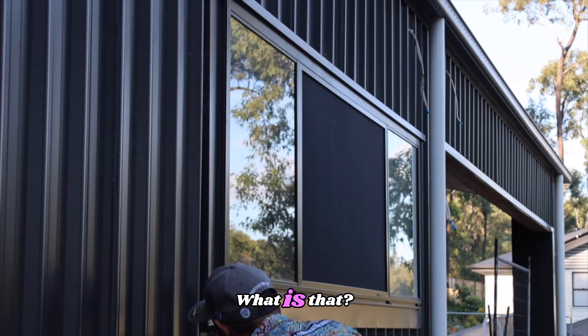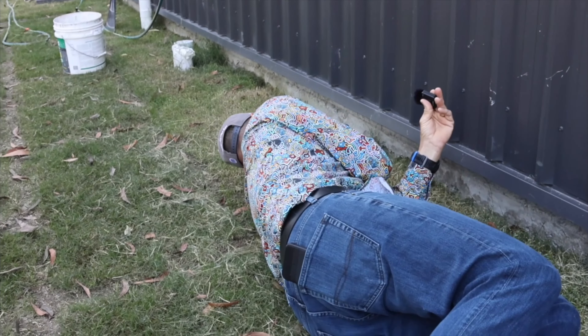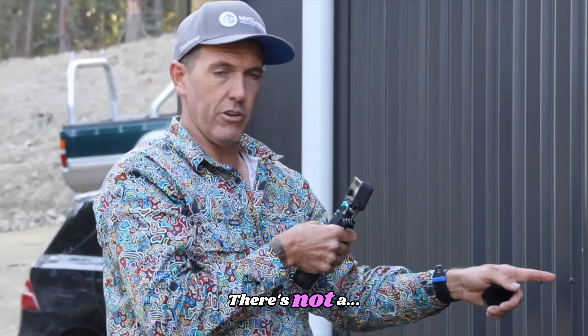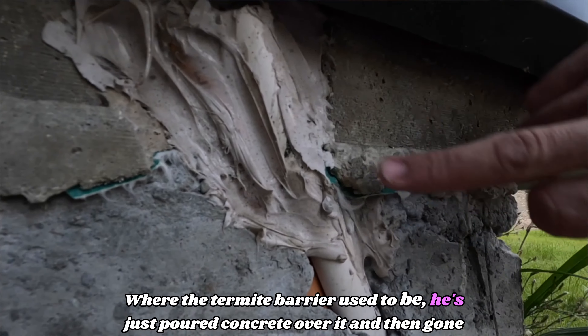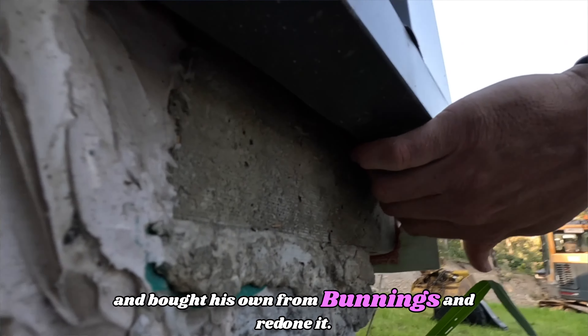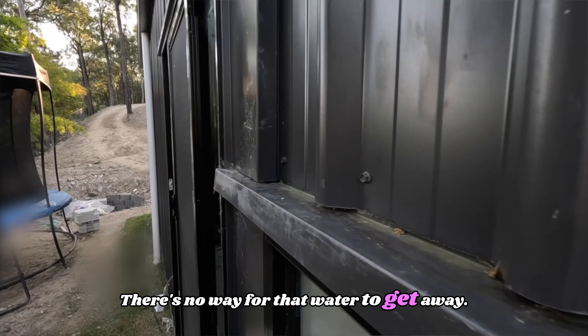The inside is almost falling off. The water's not going in there — how's the water not going in there? Where the termite barrier used to be, he's just poured concrete over it and then gone and bought his own from Bunnings and redone it. So that all angles back and comes down inside there — there's no way for that water to get away.